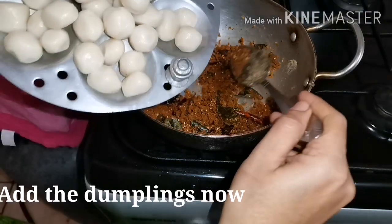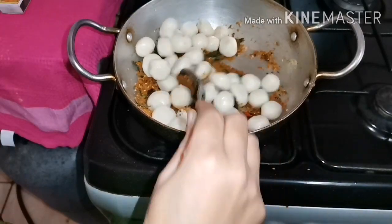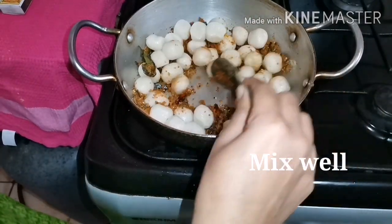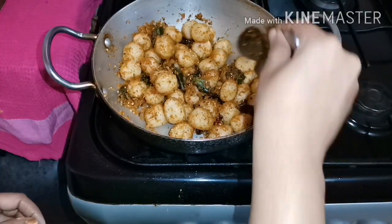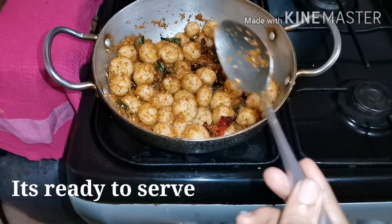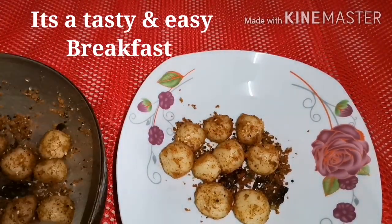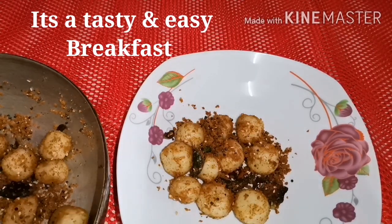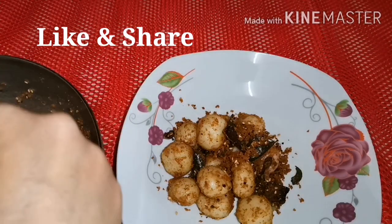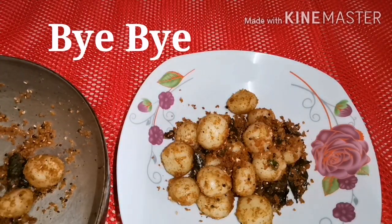Put it in the bowl and mix it well. The bowl is ready for serving plate. This is a very tasty dish. I will try the recipe. Please like and share. This is the video.